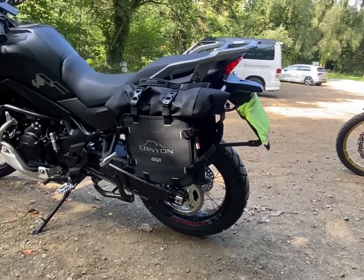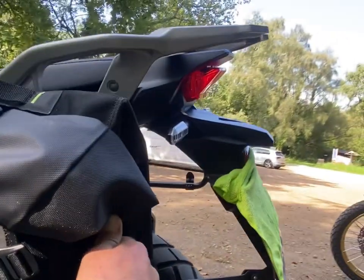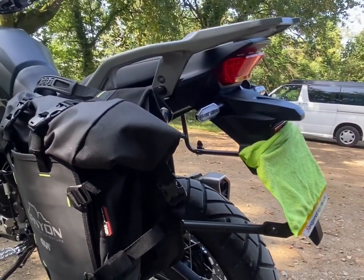You can see the indicators all the way up. When the bag's actually got stuff in it and is pulled down tight, you can still see the indicator all the way up to the side view as you would normally. So there is no need to do those extensions.